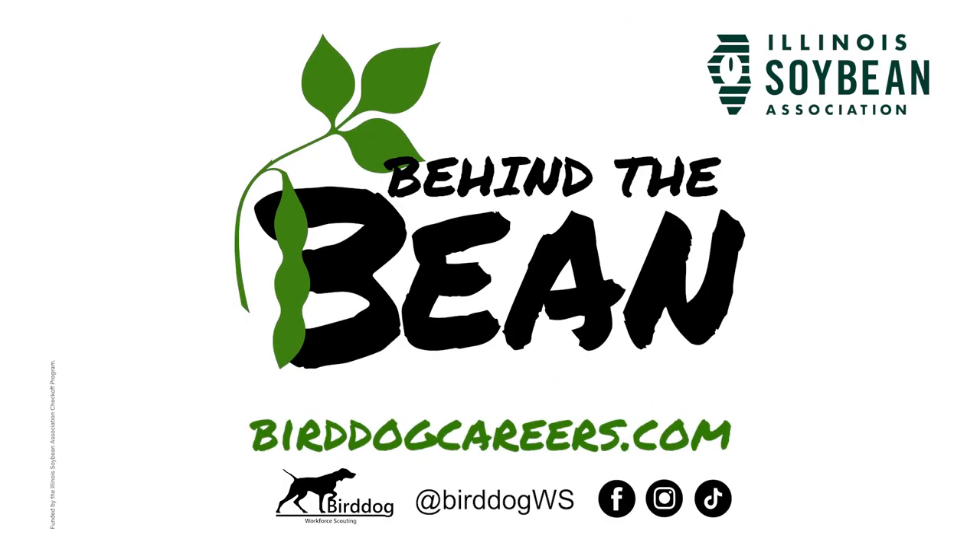If you're interested in learning more about this career, or know someone who should star in our next Behind the Bean video, get ahold of us at BirdDogCareers.com.